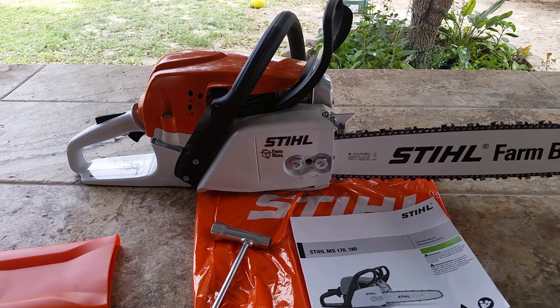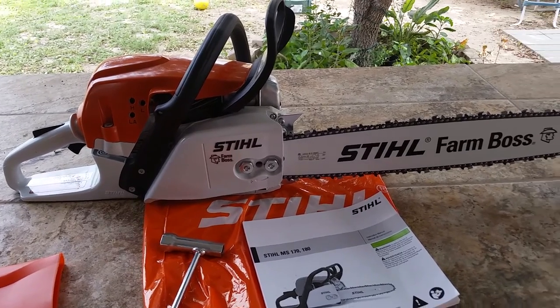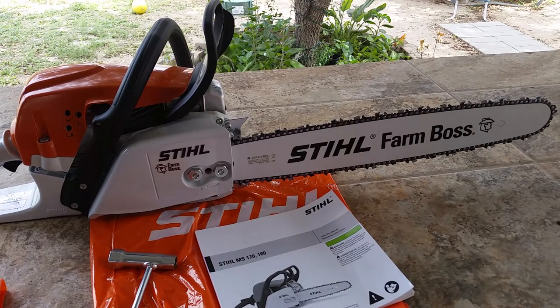It was about 40 or 50 bucks more, and this one came out to about $400 plus tax. Basically what you see here — the manual, the wrench, the chainsaw, and the blade guard — is what I got for 400 bucks.